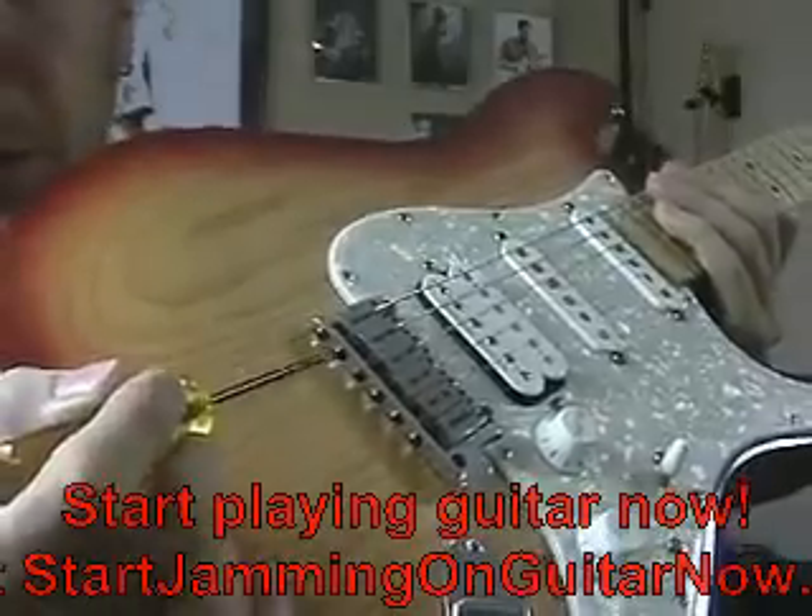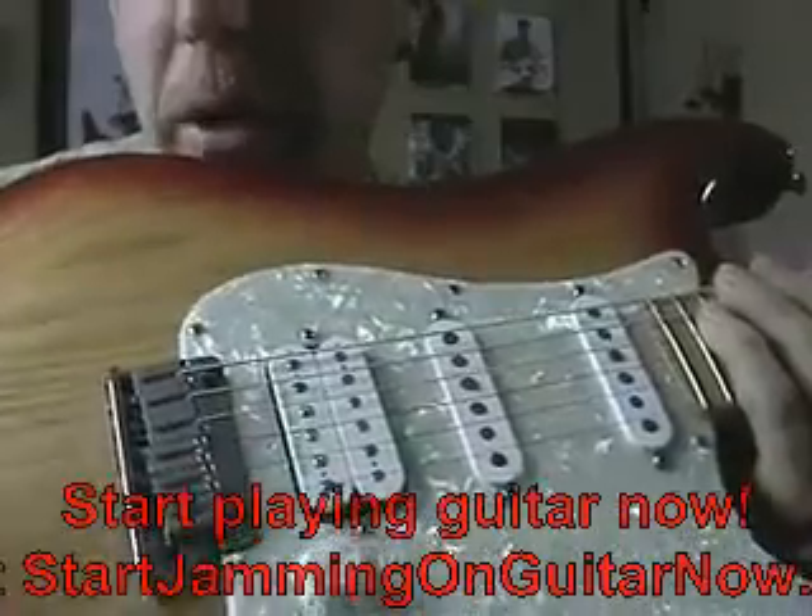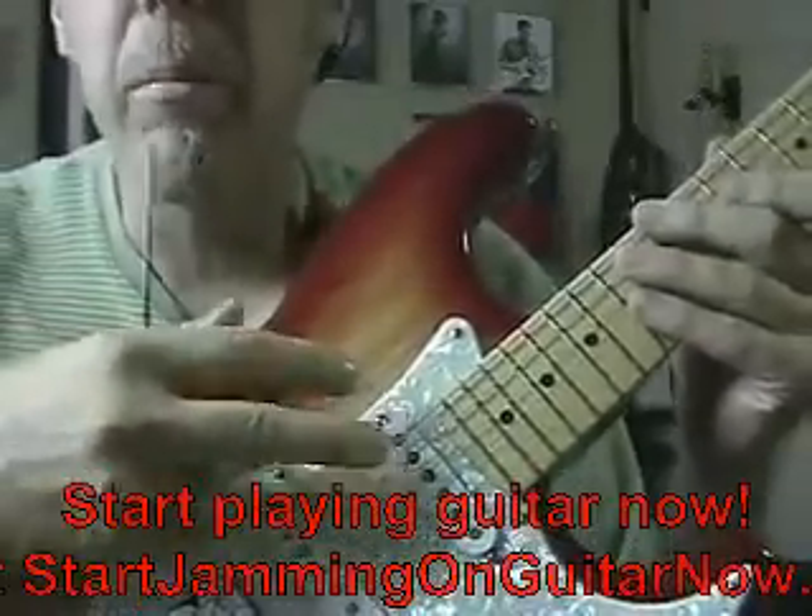One adjustment we're going to be talking about is called intonation. On this Fender Stratocaster, you have six different little Phillips head screws, one for each string. If you tighten or loosen that screw, it will move the string forward or back, making it in essence longer or shorter — it moves the bridge saddle this way or that way. Intonation means that an E played open on your guitar should be the same note as an E on the 12th fret. All over the guitar those notes should be the same pitch, and over time your intonation might come out a little bit.